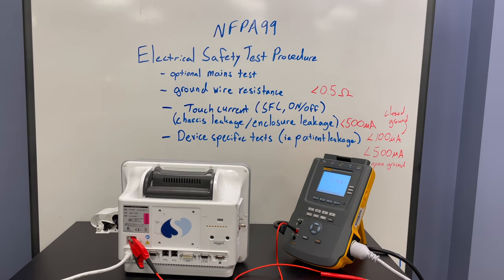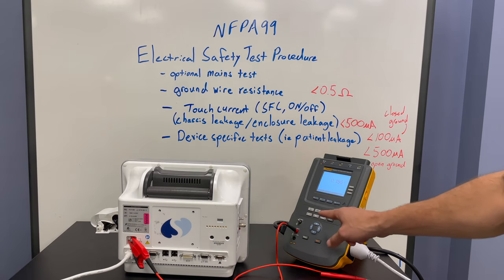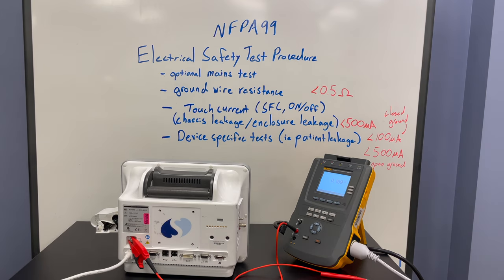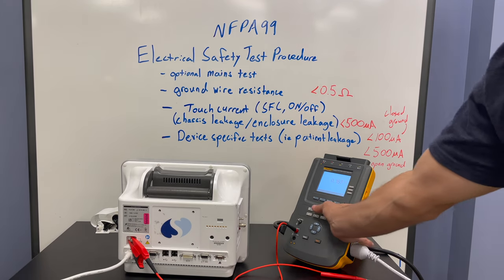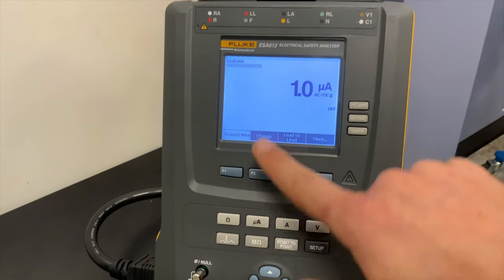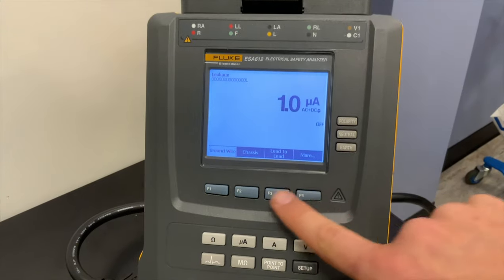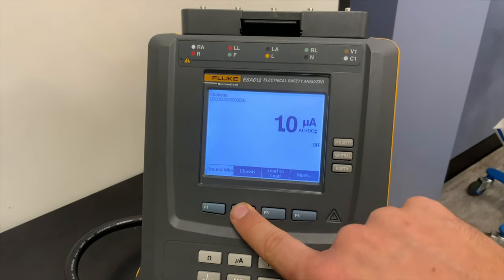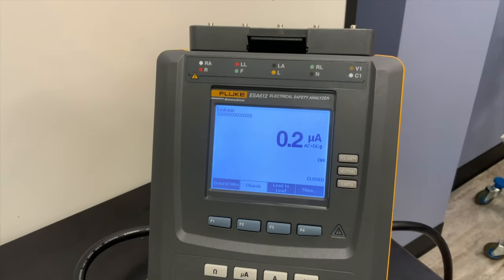Our next test is going to be touch current in a single fault condition with the device both on and off. We hit the microamps button on our tester. Once we do, you can see it switches over to leakage current — right now it's measuring ground wire leakage. What we're interested in is touch current, also known as chassis leakage or enclosure leakage.